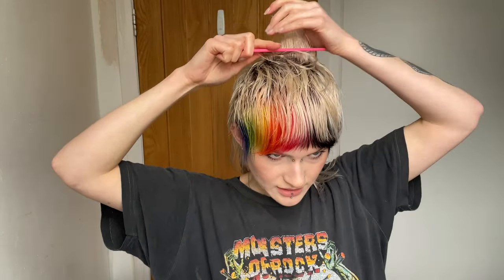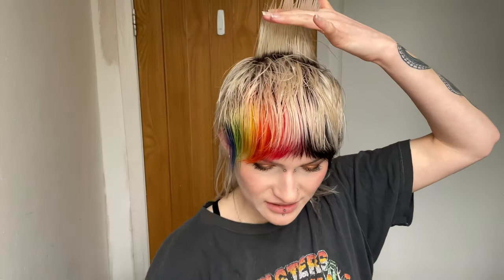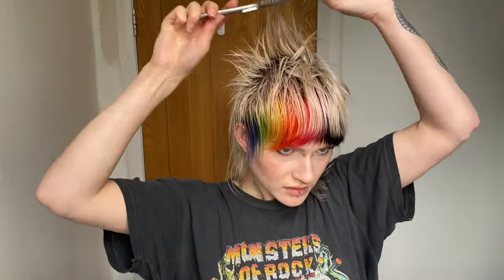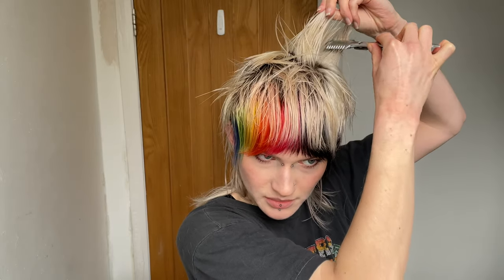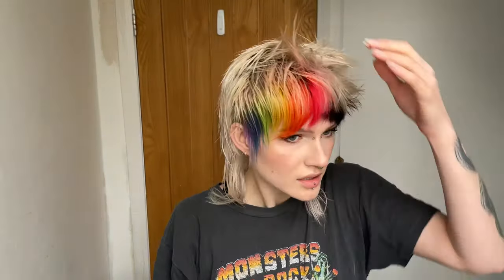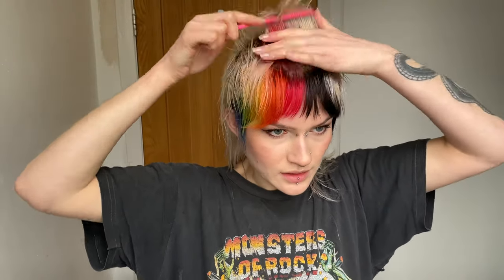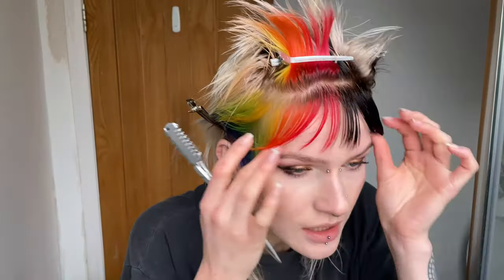Now I'm going to pull it out this way and see what it looks like — there are a few random short pieces. I'm going to go into it again, taking some pieces from inside. Now I've pretty much just left out the fringe — you can see it's still looking quite heavy, so I'm going to do the fringe layer by layer.